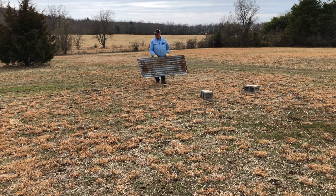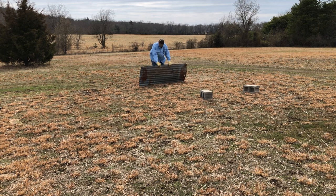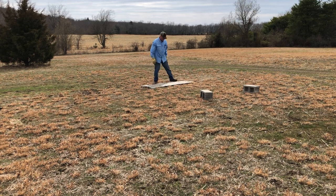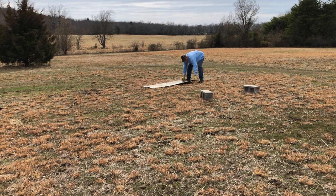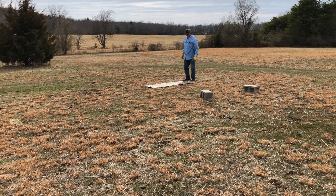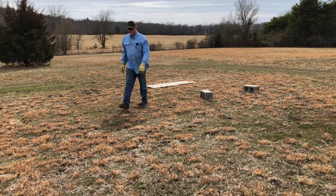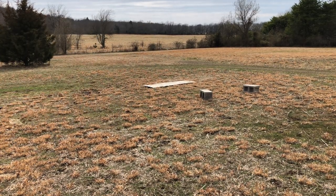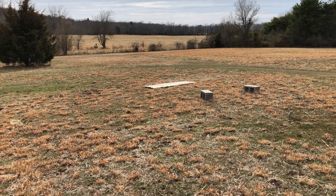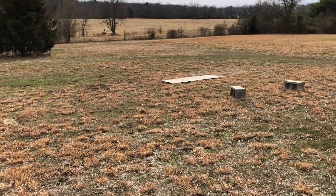For us, mowing is like a religion — it's all the time. It's just part of beekeeping. You want to make it as simple as you can.